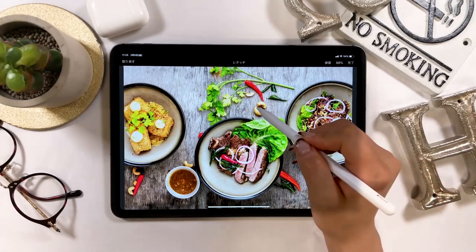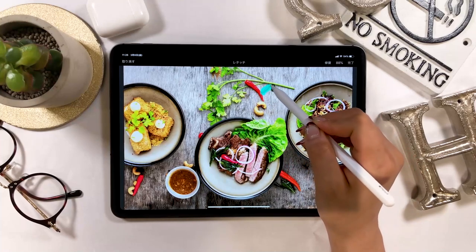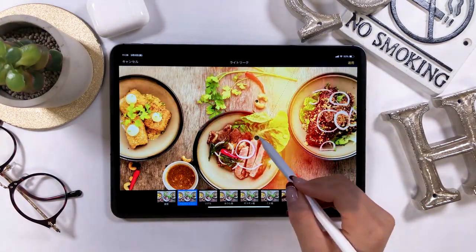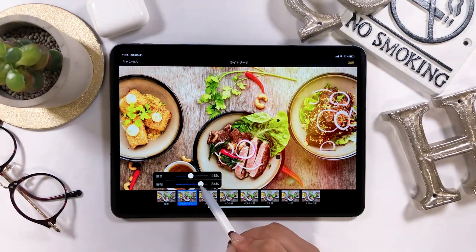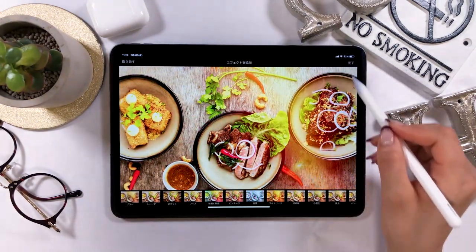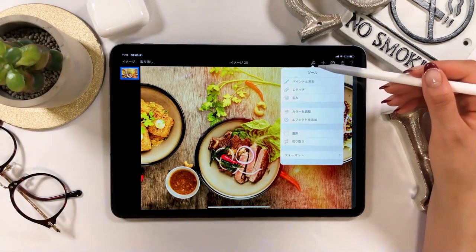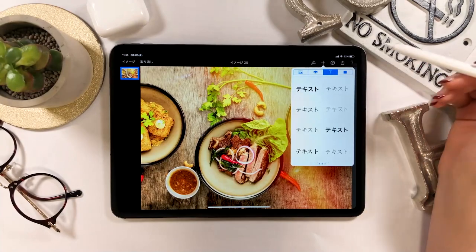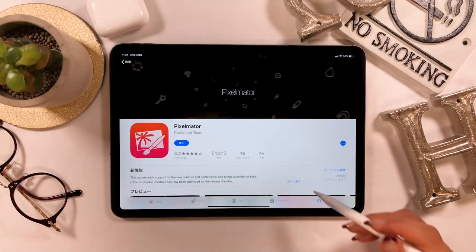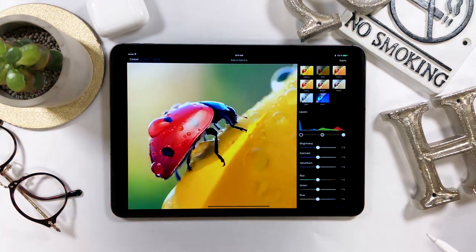Hello everyone! Today I will introduce you to how to edit photos using the photo editing app called Pixelmator. This app is perfect for those with low to intermediate design or editing skills, as it allows them to create a stylish photo easily. I bought this for 1200 yen, but when it's on sale it's around 600 yen. Make sure to check out the price before you purchase and get one on sale if you can.